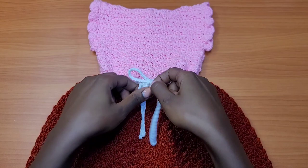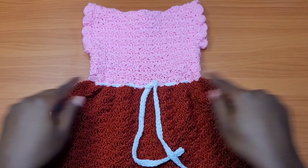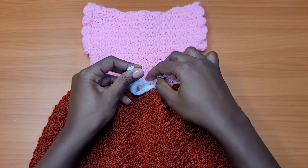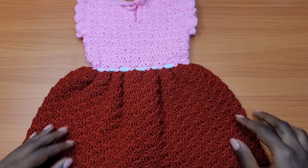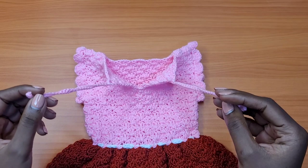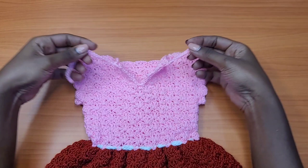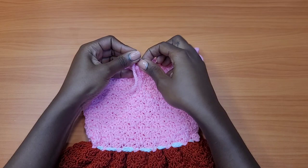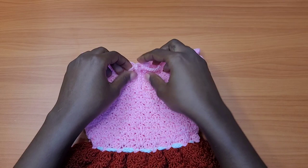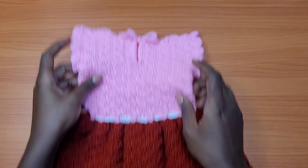The white waistband belt is totally adjustable — you can open it up and adjust the size of the waist area if the dress feels too tight. At the back, I've made an opening so we don't struggle putting the baby's head through, and I made two straps that tie at the back to form a little ribbon, making it adjustable. This is for a one-year-old, so let's get into the materials.